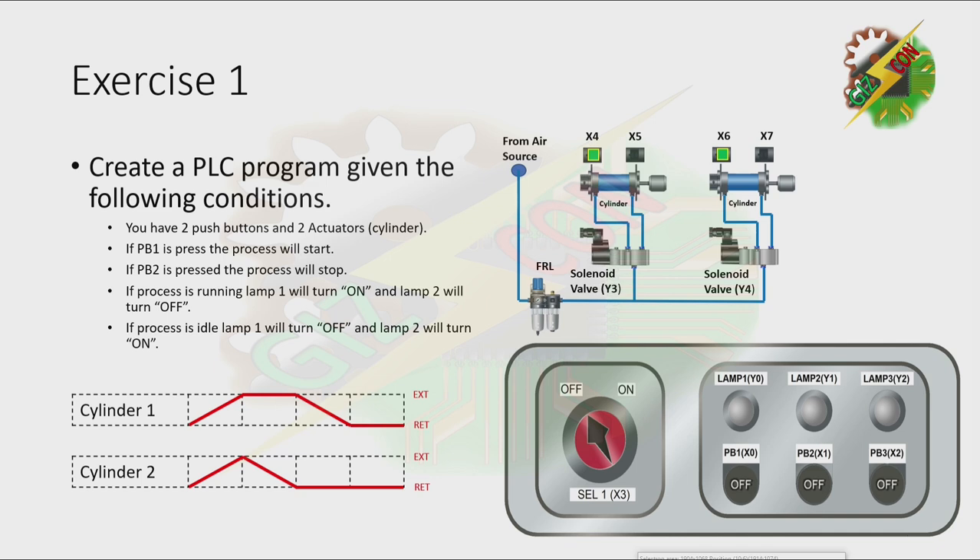Now let's discuss our process here. Cylinder 1 and Cylinder 2 will extend simultaneously. Then after that, if Cylinder 2 reaches the full extended position, it will retract. Then after it reaches the full retracted position, Cylinder 1 will retract. Okay, that is our process.